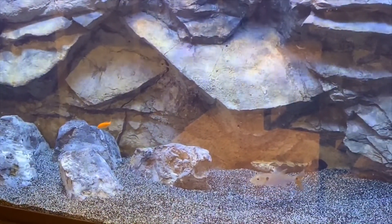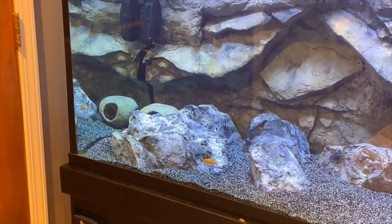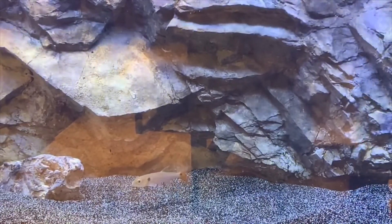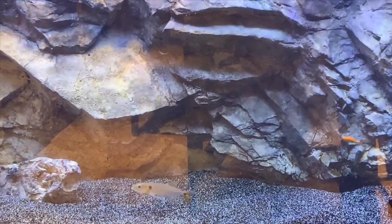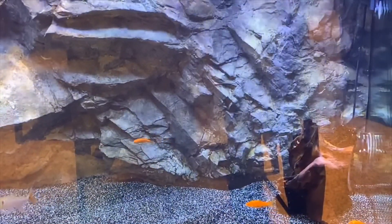So here's your goby, barracuda, and wolf fish — he went right over there in that cave. As of now, looks like the feeders are safe, but it's only a matter of time. They just got to get settled into this tank.